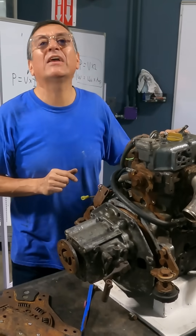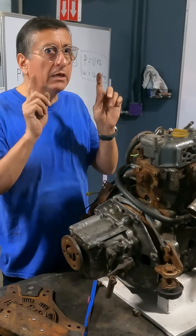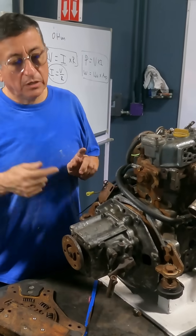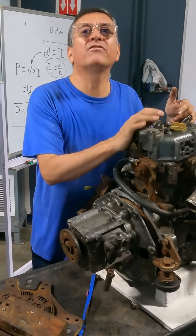In marine applications, you don't have a clutch to separate the transmission from the engine. In marine applications, the input shaft of the transmission is engaged always with the crankshaft of the engine.